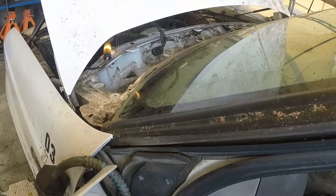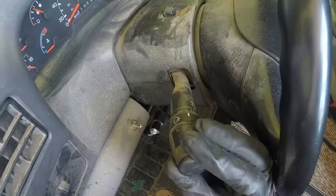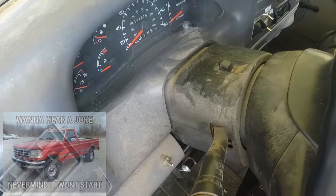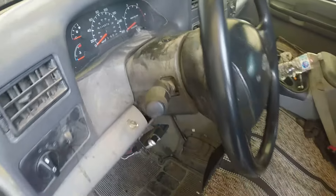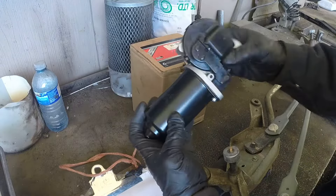Testing different positions confirms the motor needs to be replaced. Pretty easy with Fords — you go to any local auto parts store and buy the part right from the shelf. They usually have them in stock, never an issue, and every mechanic in the area knows how to work on them.